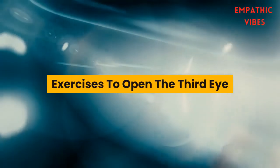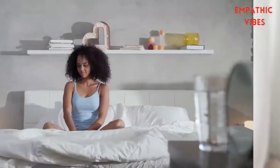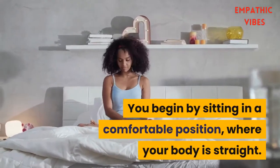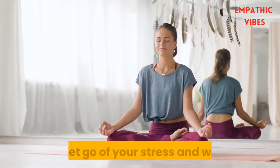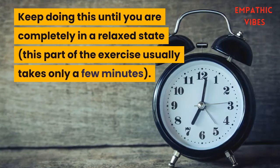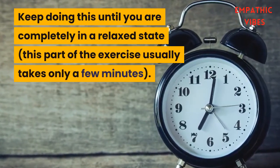Here is an exercise designed to help you open your third eye. You begin by sitting in a comfortable position where your body is straight. You start with some deep breathing, and while doing this try to let go of your stress and worries. Keep doing this until you are completely in a relaxed state. This part of the exercise usually takes only a few minutes.